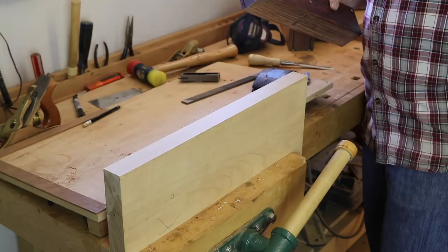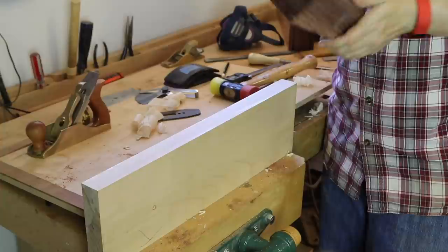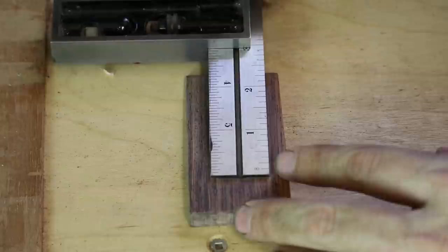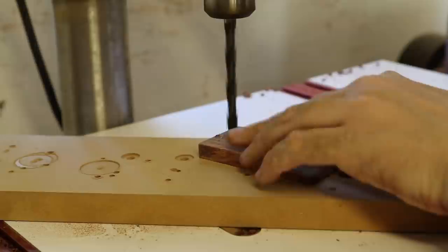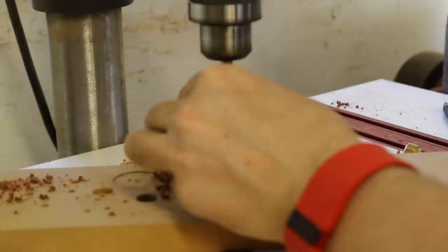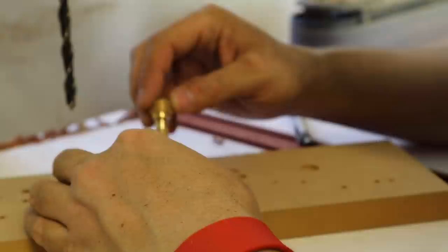Now I'm going to take that piece of maple from earlier — it's been jointed here on the jointer. Let's see what happens. There we go. So the next thing we can do is add the lever cap screw. I spent a few minutes just sanding the entire wedge. Come and make a mark two and seven-eighths of an inch back. Then I'm going to mark that center and use a punch to make a dimple. I drilled a hole all the way through the wedge into something that supports it behind to prevent blowout.